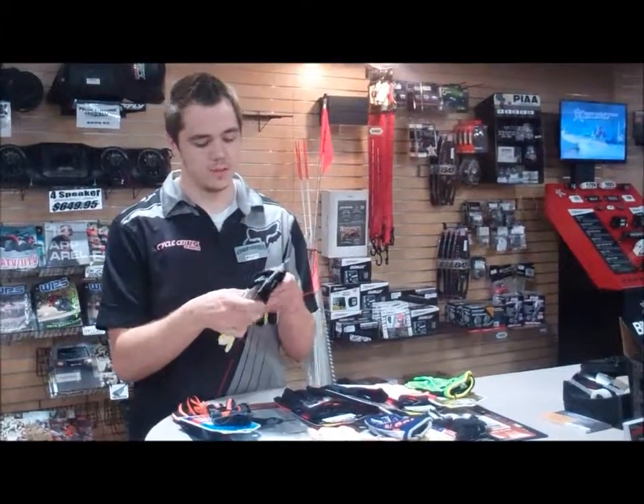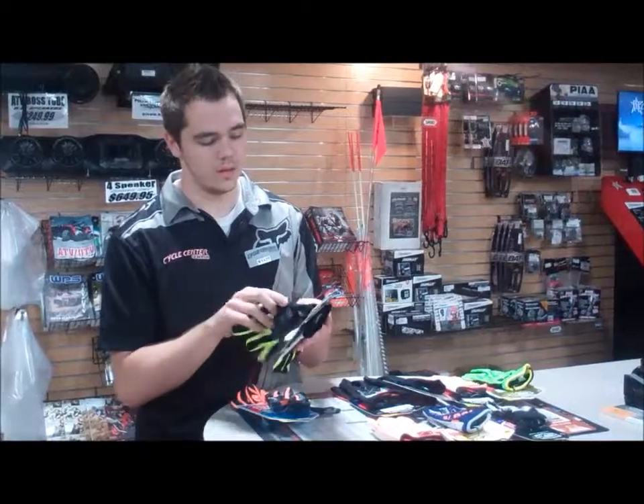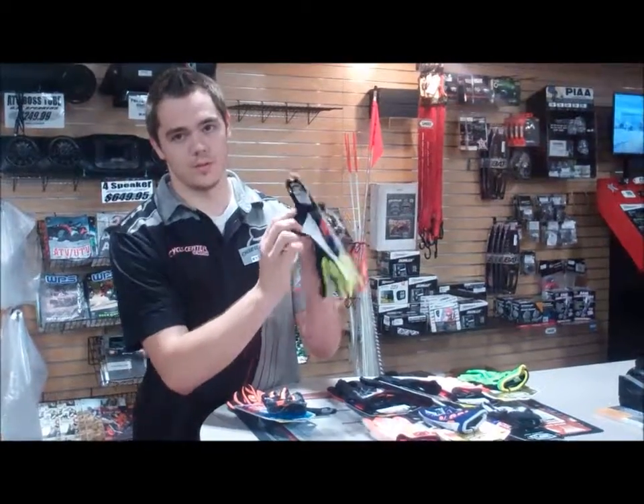The Incognito glove is going to be a little bit thicker, still pretty ventilated, and still no strap on it.